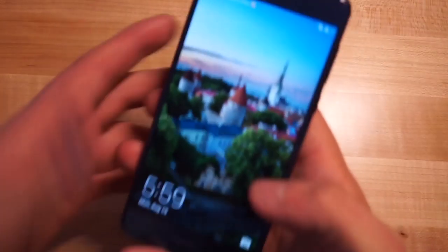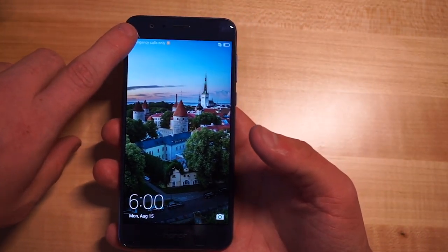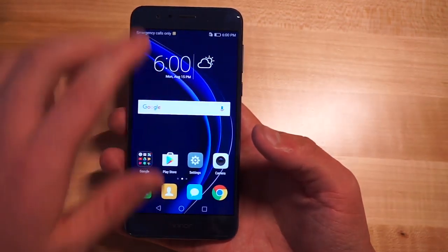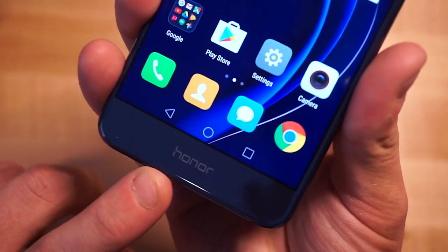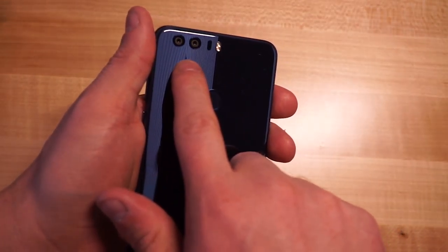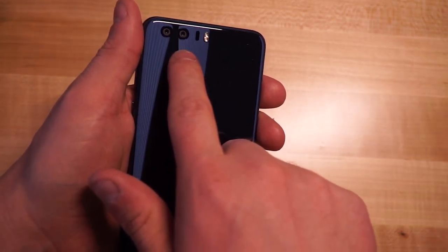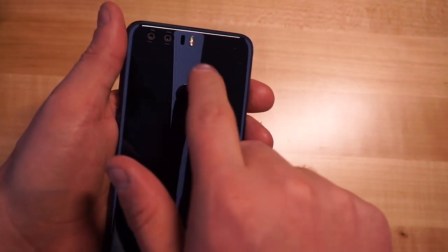That's something that HTC has done but hasn't really talked about lately. So here we have the Honor 8 — we've got our megapixel camera up here, and as you can see, we have the sapphire blue model. We have a 5.2-inch 1080p display, soft keys on the front, and our Honor logo down at the bottom. On the back, we have our fingerprint sensor and dual 12-megapixel cameras from Sony — they're the IMX278, I do believe. If I'm wrong, it'll be in the description down below. We've also got our sensors as well as our flash.